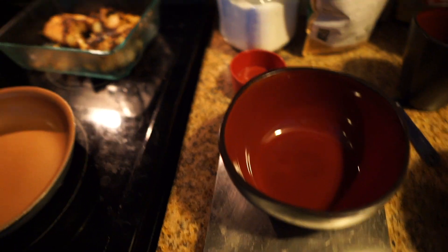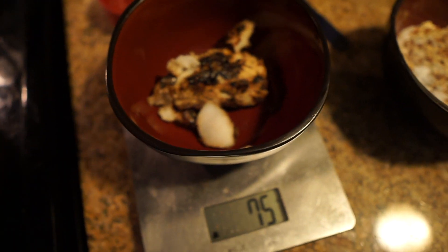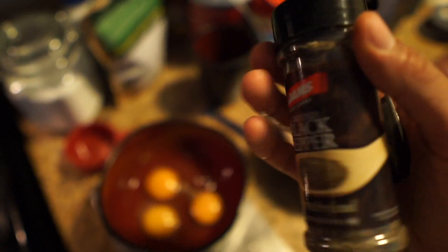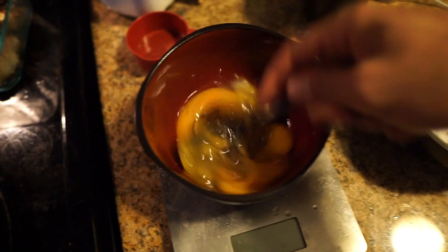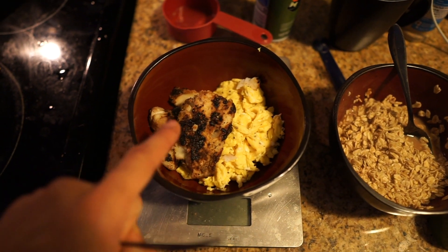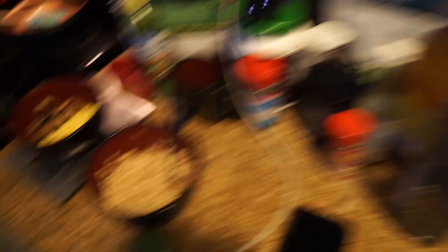We need 75 grams of cod, so we weigh that out — there we go, 75 grams. Three whole eggs, I just add a little bit of pepper and mix those up. Meal number one: 77 grams of oats, three whole eggs, 75 grams of cod, and I'm going to cut up half an orange to go with it.